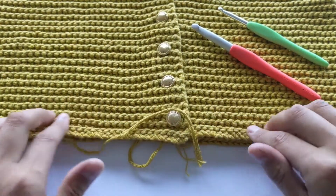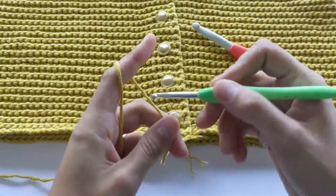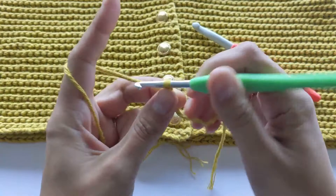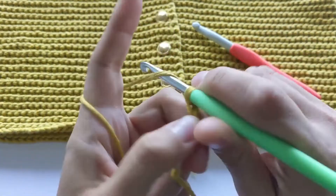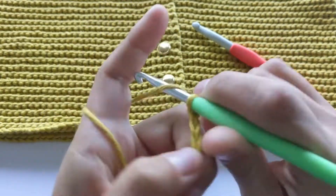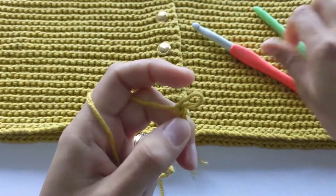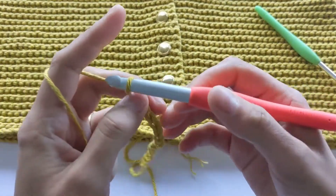All of this is going to disappear when we do our borders, so not to worry. I'm going to do my chains with the smaller hook — just about 15 chains. Okay, so I have 15, let's do one more as a chain up, and then I change to my final crochet hook.